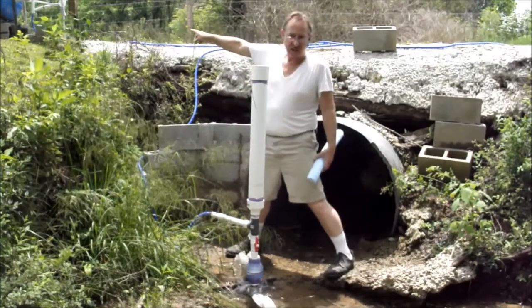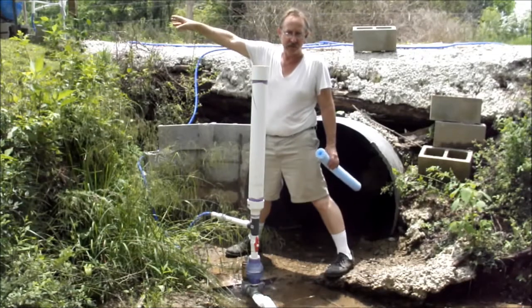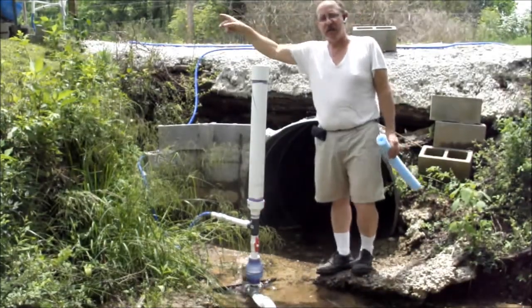I'm pumping that into this garden hose, which is going up to a 1.5-inch PVC pipe that's running 300 feet up the hill to the barn. So I'm getting the 1,028 gallons a day at the barn.